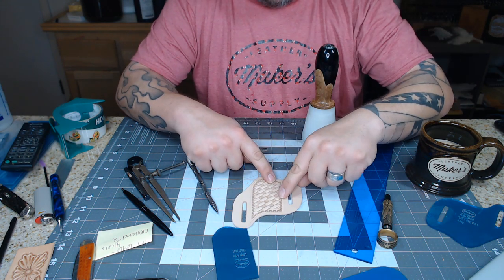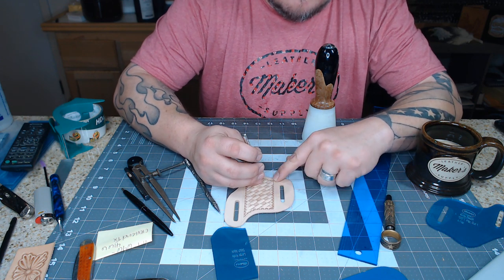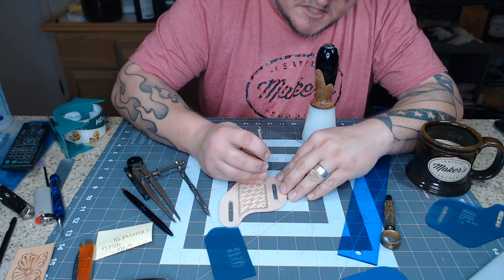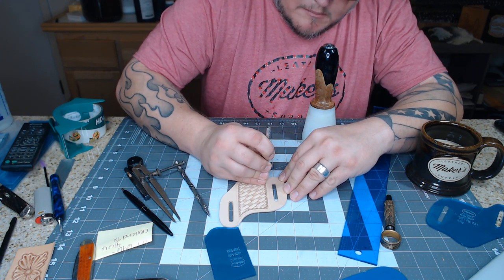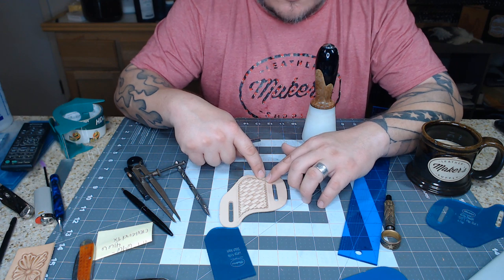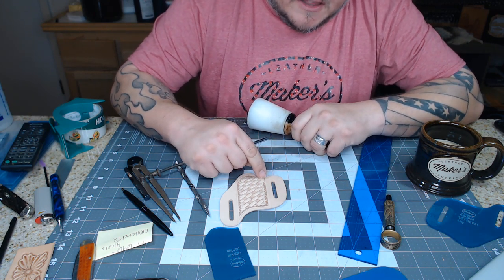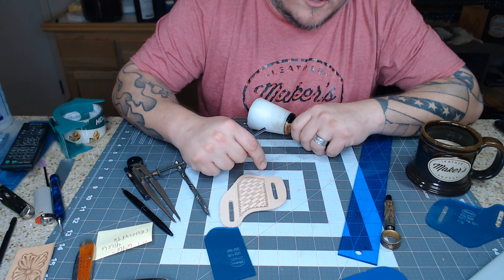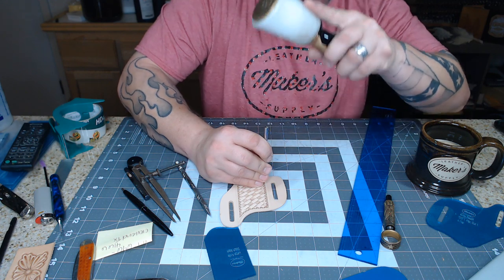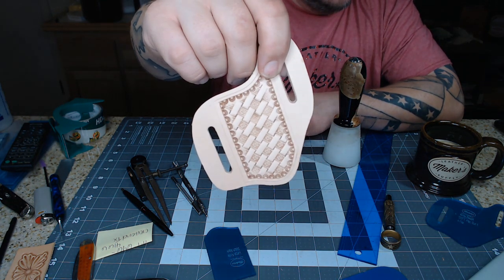This stamp is going to line up pretty well with the perfect number going down there. If you're worried about them lining up, you can lightly impress the stamp into the leather as you go down the line and decide if one needs to be spaced out a little more or crunched closer together for a perfect fit. If there's a gap in the middle versus down in the corner, it won't be as noticeable. I'll do the corner one and put one right in between. I think it looks a lot better with the border stamp.